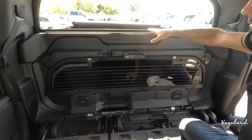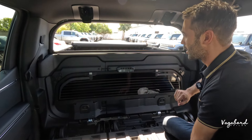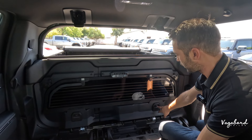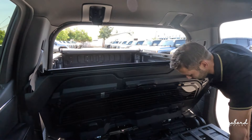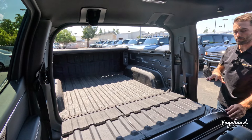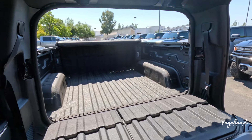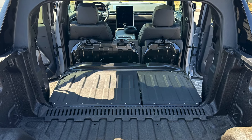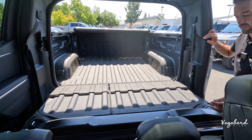Now, with the glass out and placed in its storage compartment, when you use these two buttons, the only feature you can drop is the full Mid-Gate. It opens us up to the bed, which connects to half the cabin of the car. You actually drop that tailgate and you're getting almost 11 feet of cargo length.